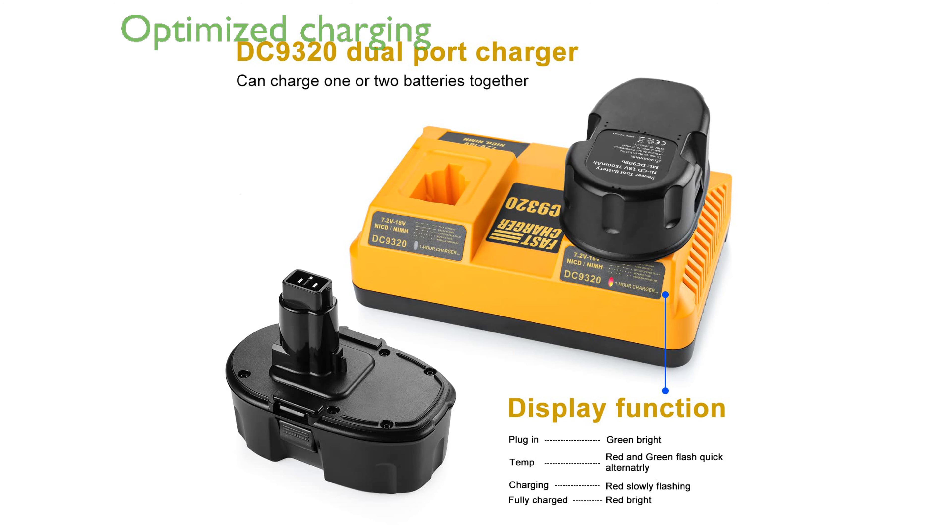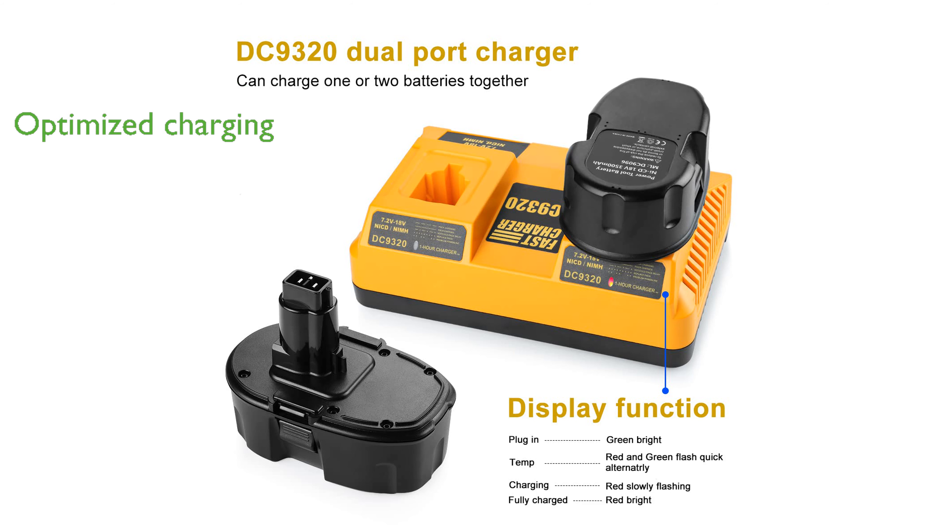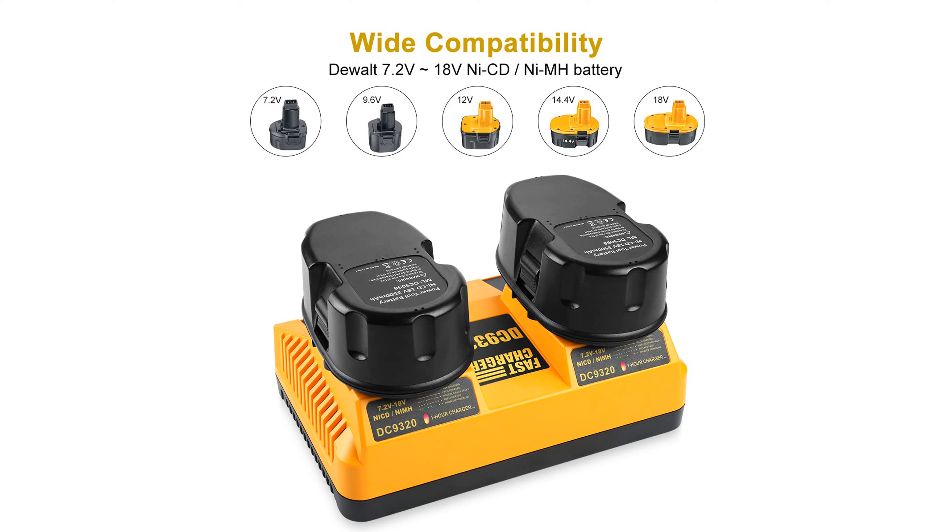The included dual-port charger features diagnostic lights that provide clear charging status updates and optimize battery life by regulating current, voltage, and temperature.